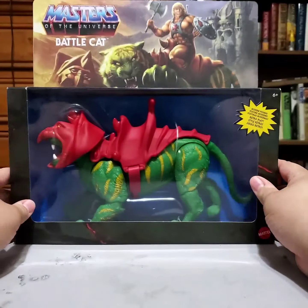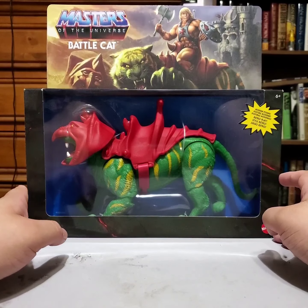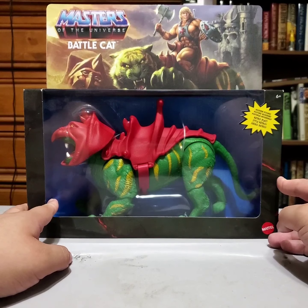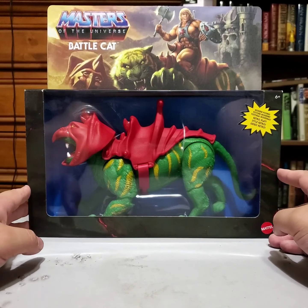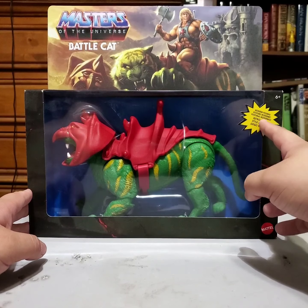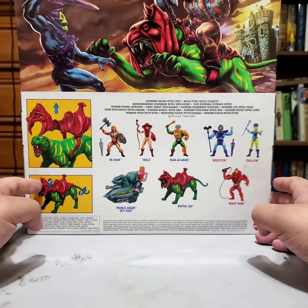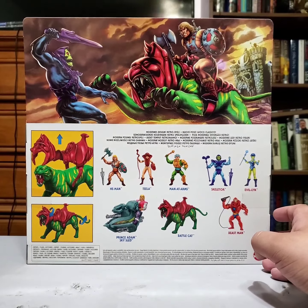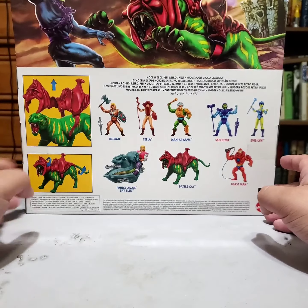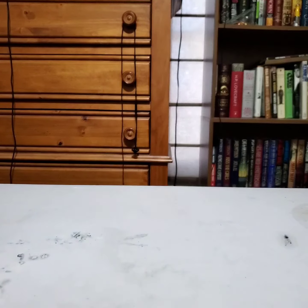Looking at the box overall, it's got that artwork up top. I really enjoy the artwork and the box designs and the retro look. It's just really cool with the retro play but modern posing. On the back you can see Skeletor fighting He-Man while he's on Battle Cat. Let's go ahead and crack this guy open.